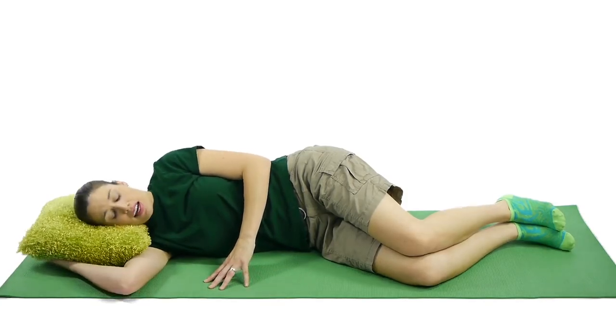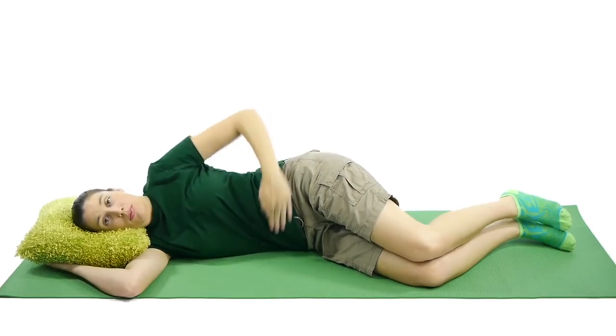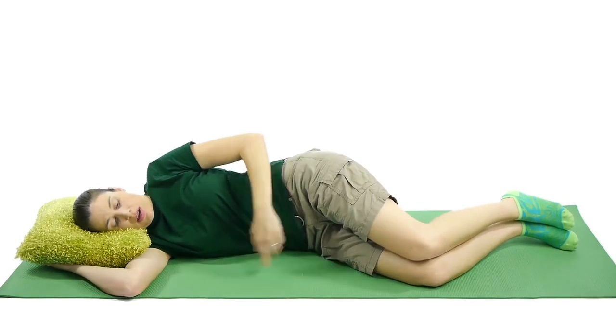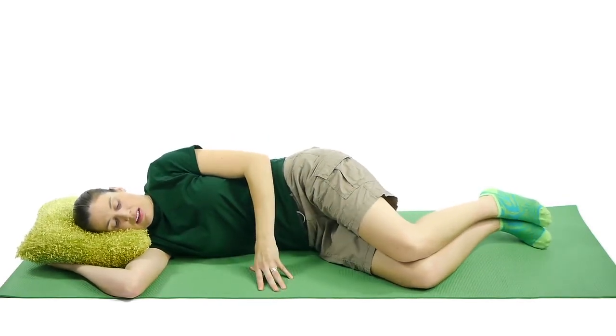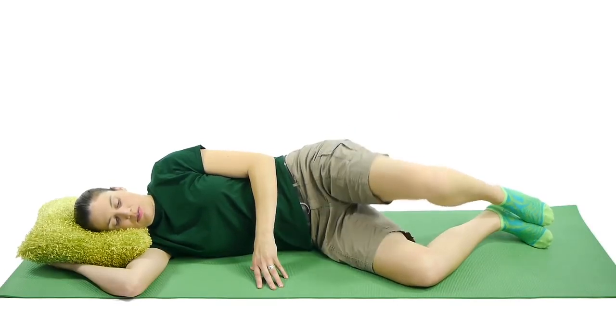For the clamshell side-lying exercise, lie on your side with the side you want to exercise up on top. Make sure your hips are perpendicular to the ground — you don't want to roll back, but stay up on top. Then with your knees bent, bring that leg up just like you're opening up like a clamshell.